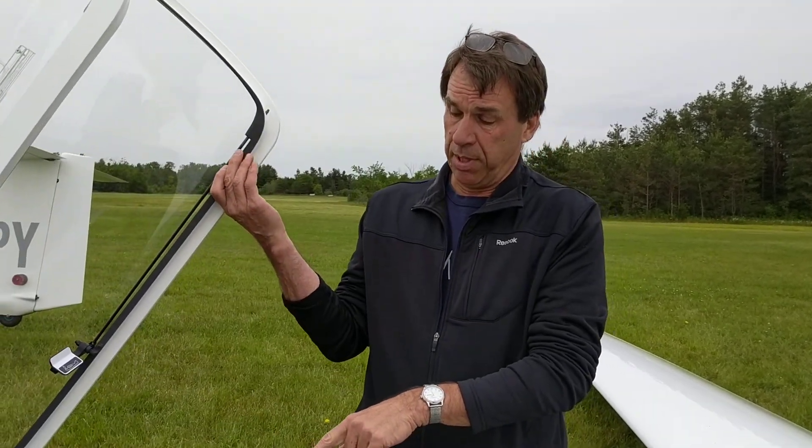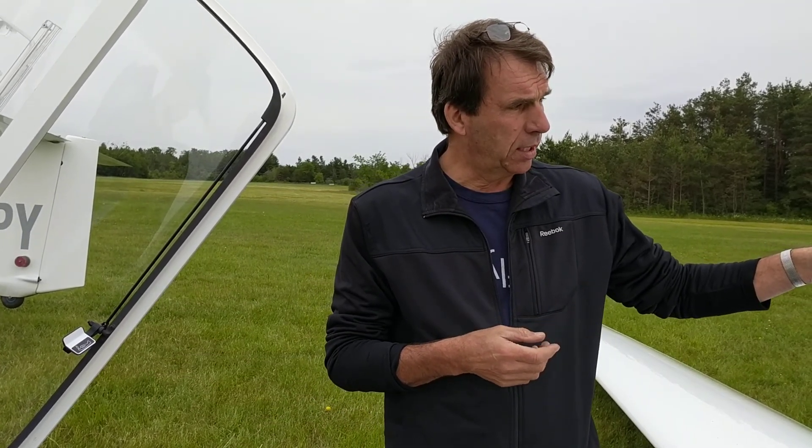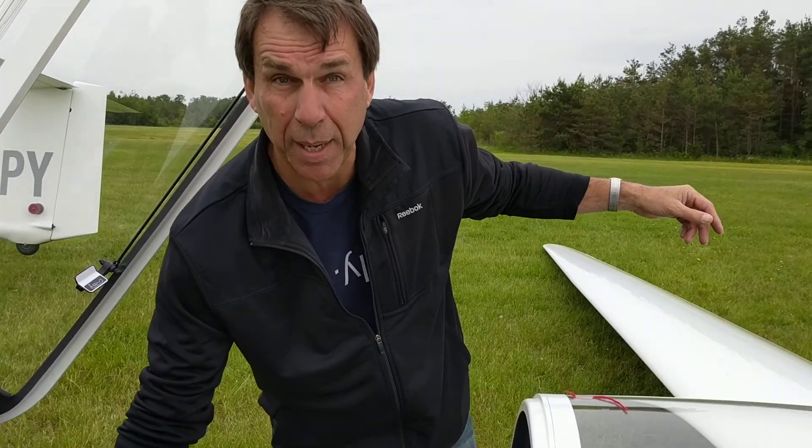And actually you should do this all the time anyway. If the stick trim is all the way forward and you drag the airplane across the runway, it will bounce on the stops. So it's always good to have the trim at the back. Thank you guys.